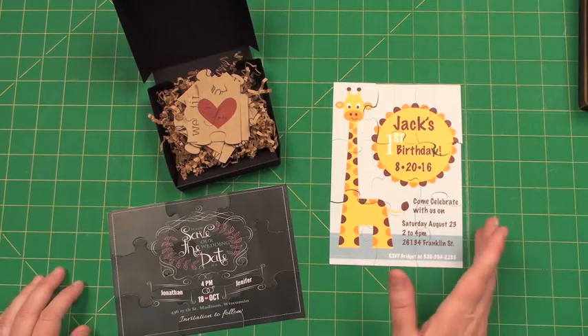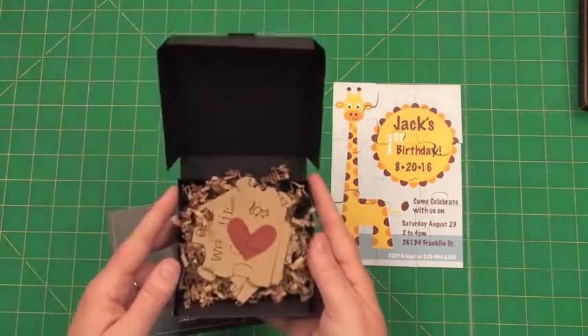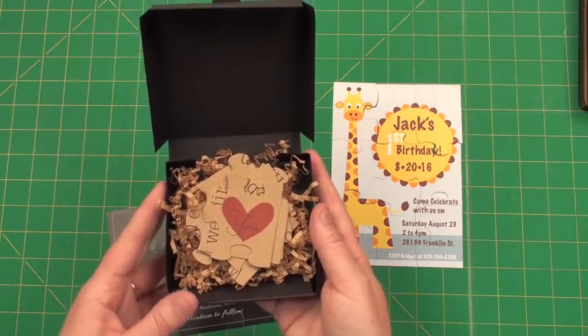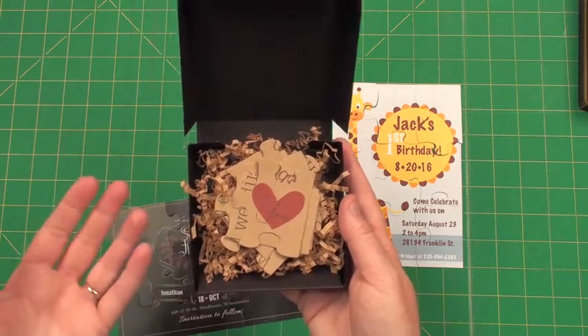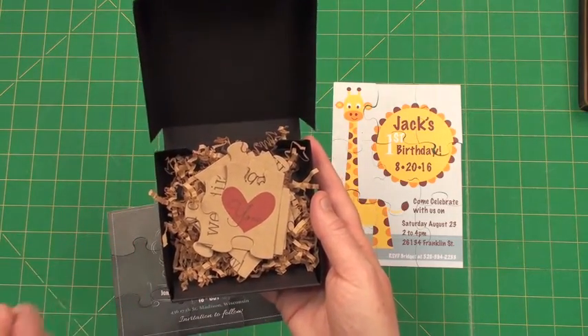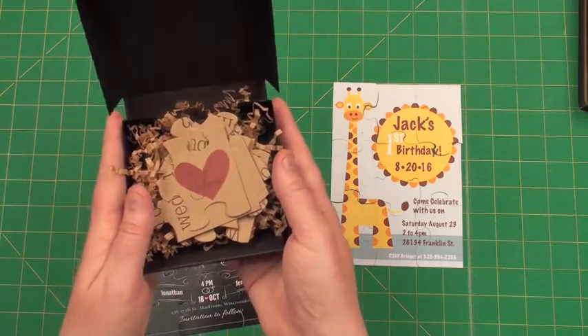I've created an invitation and a save the date, and this is an actual little invite for a bride to send out — basically inviting someone to be their bridesmaid. I wanted to show how you could possibly give it to somebody.